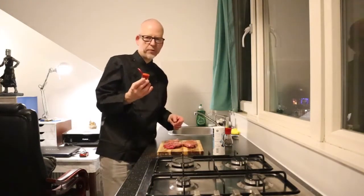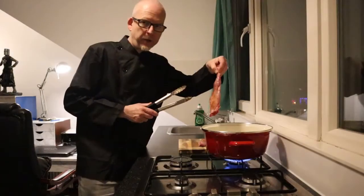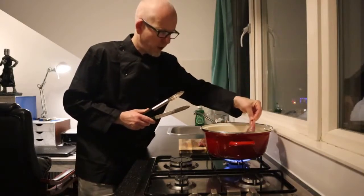This cayenne pepper gives it some more aromatic spiciness. Olive oil in a hot pan, and then the rabbit goes in to give it some color.